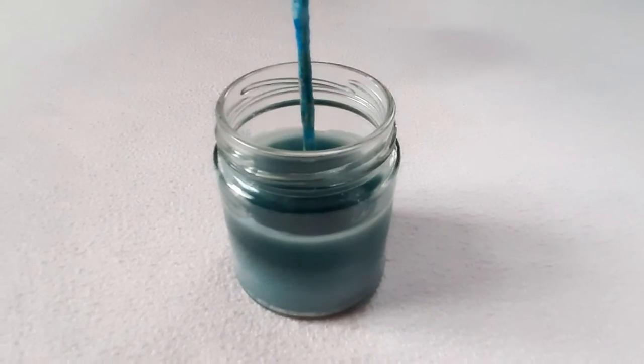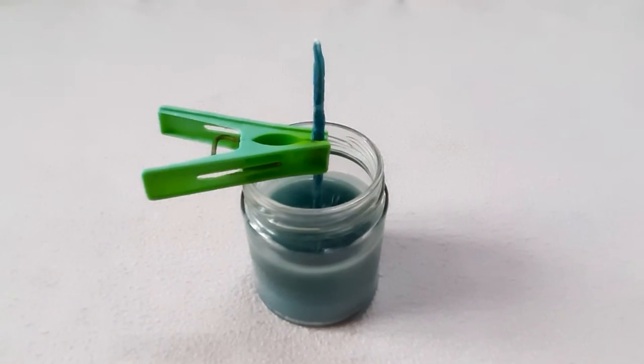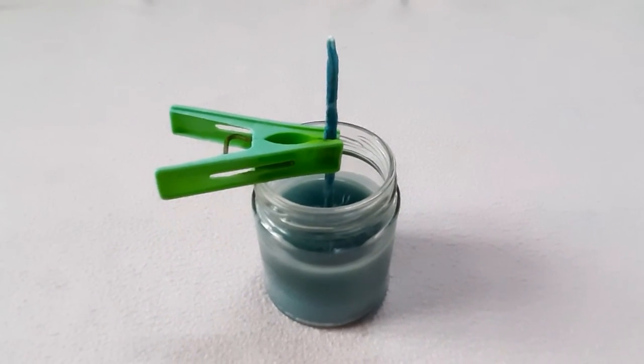Insert the wick in the center of the jar. Place a support to avoid movement of the candle wick.